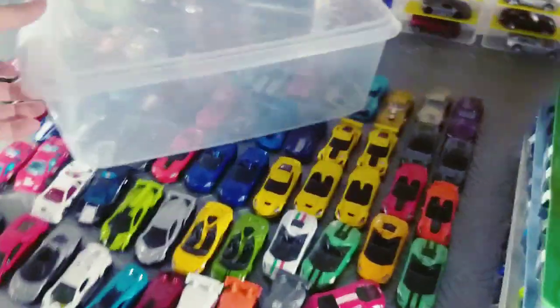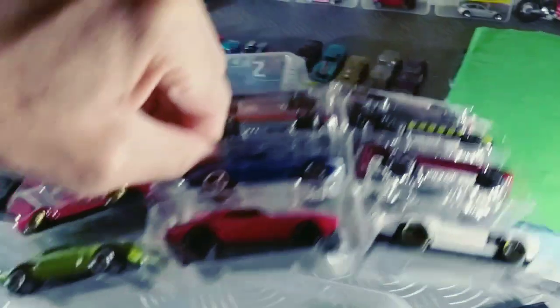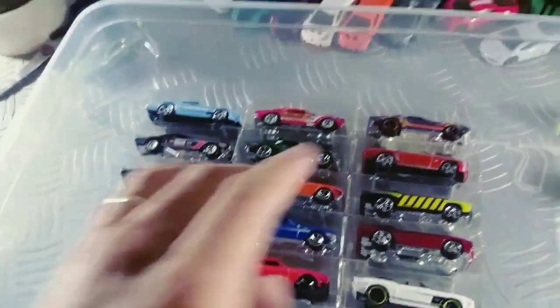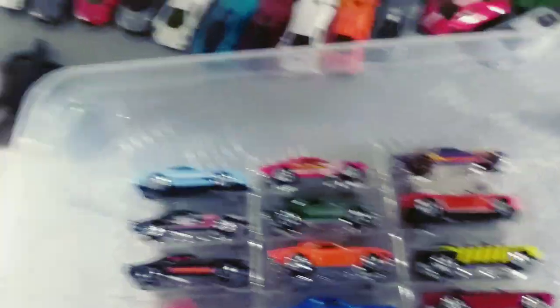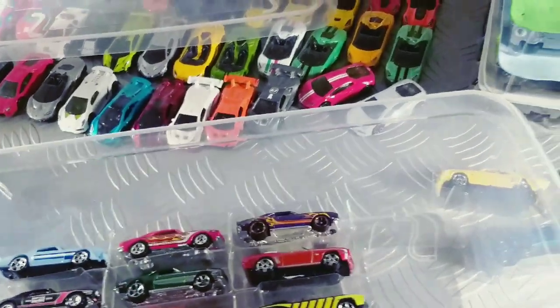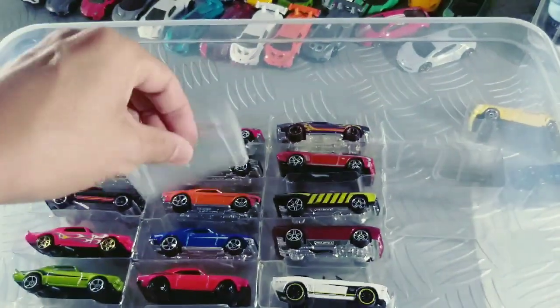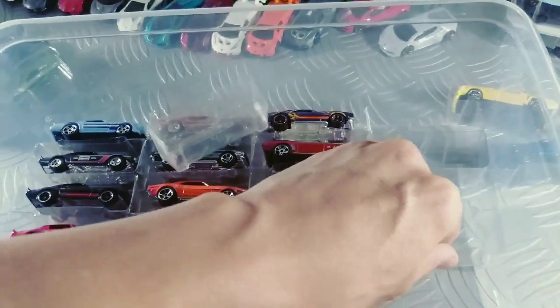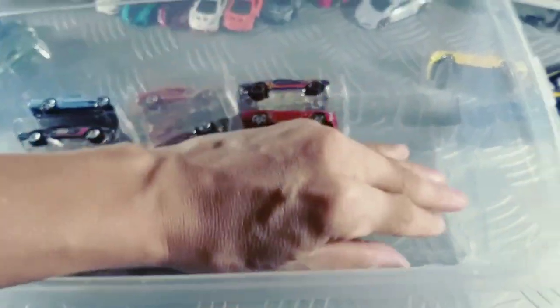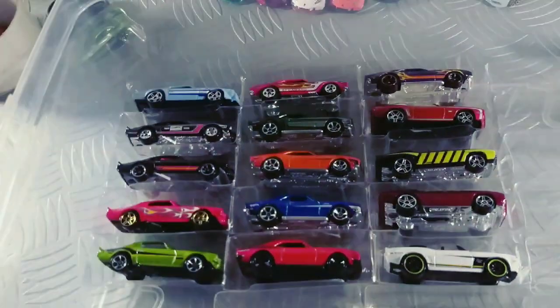O que a gente vai fazer? A gente vai pegar aqueles blisters e transformar ele aqui. Pega com muito cuidado. A caixa pequena que eu acabei de tirar — agora a gente já tem mais espaço. Então, a gente vai pegar uns blisters aqui, lembrando que você vai fazer uma medida primeiro. Vamos ver como vai ficar. Eu vou mostrar como a gente vai colar, e vou avançar o vídeo para não ficar muito longo.